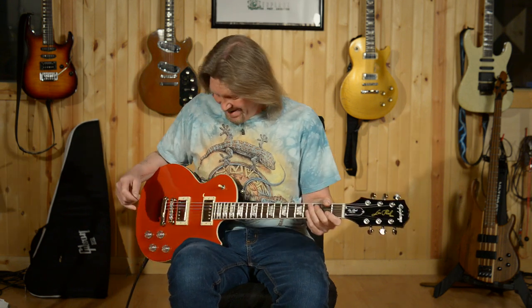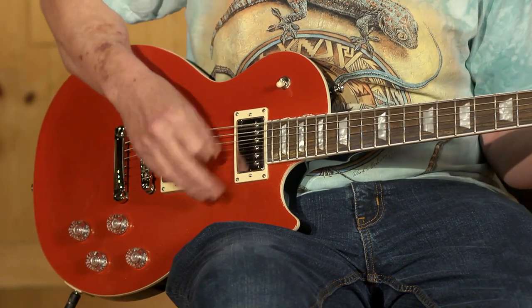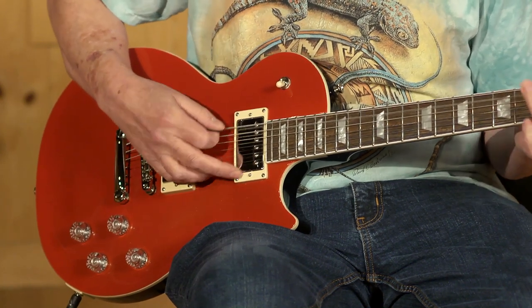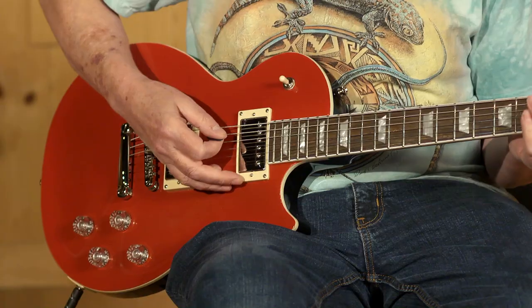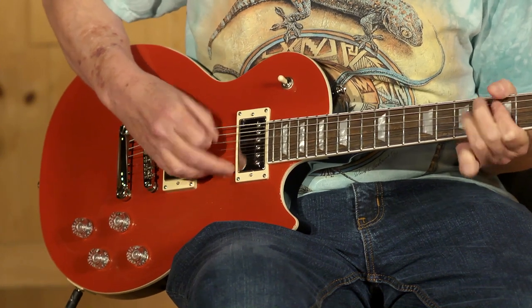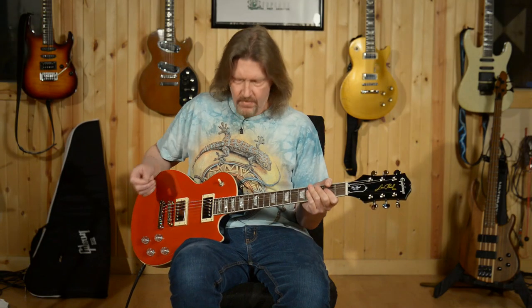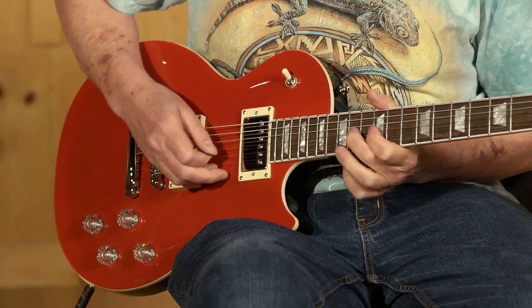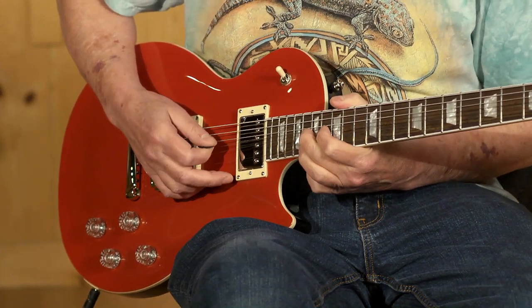I just didn't nail that one. You know what this sounds like — I'm going to go through our typical Les Paul sounds real quickly. Both in humbucker — this is both pickups together. And the neck pickup by itself.